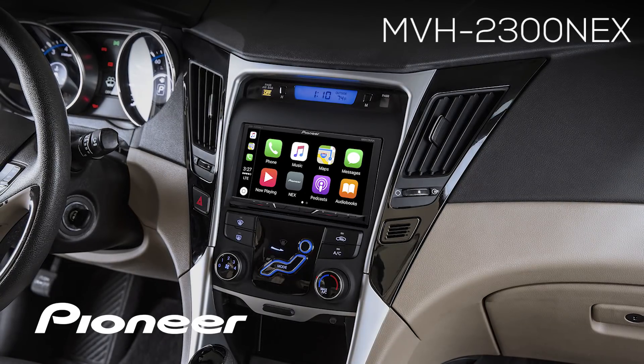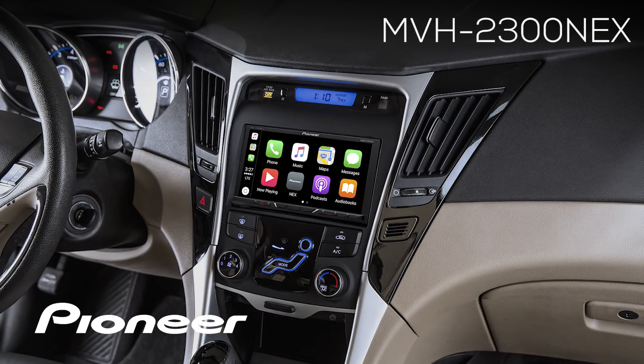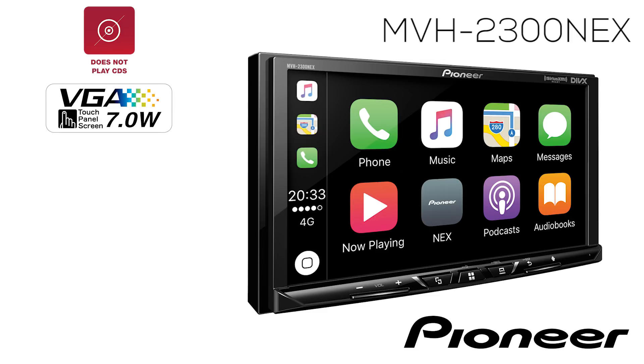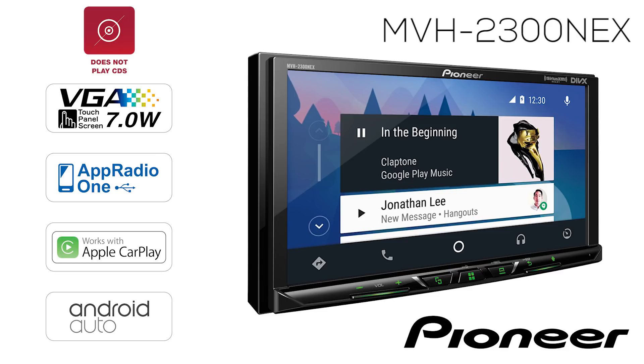This is the Pioneer MVH-2300 NEX, a mechanism-free double-din in-dash receiver with a 7-inch touchscreen, three sets of 4-volt RCA outputs for running external amplifiers, full on-screen operation for the navigation app Waze, support for iDataLink Maestro RR, Apple CarPlay from your iPhone, and Android Auto from your Android phone.